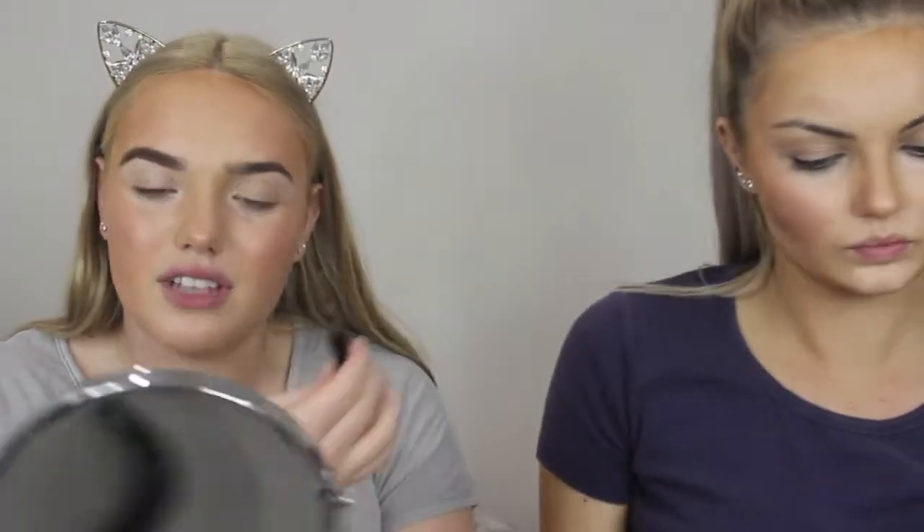For eyebrows I'm just going to use Hit My Brow, because I don't really hate it, but it's too light for me — I'm pretty much black-haired. It just looks kind of awkward if you put it in your brows. It looks odd colours and the darker colour goes kind of red.